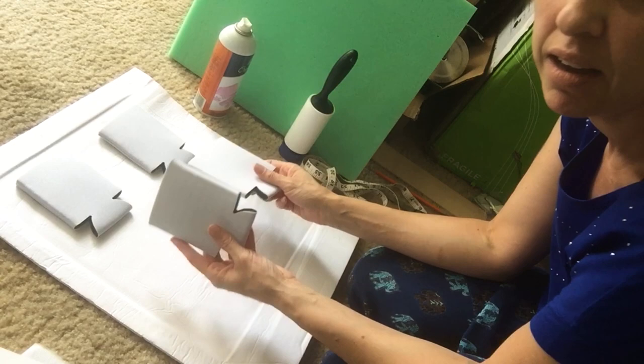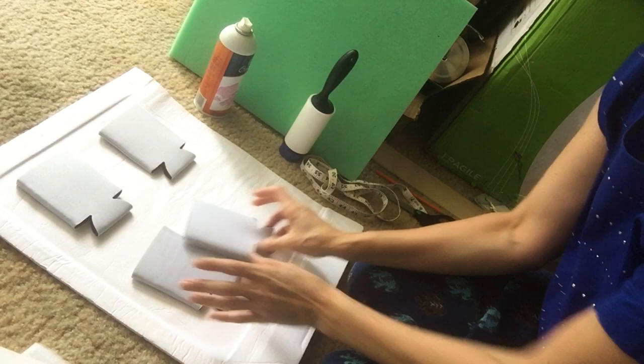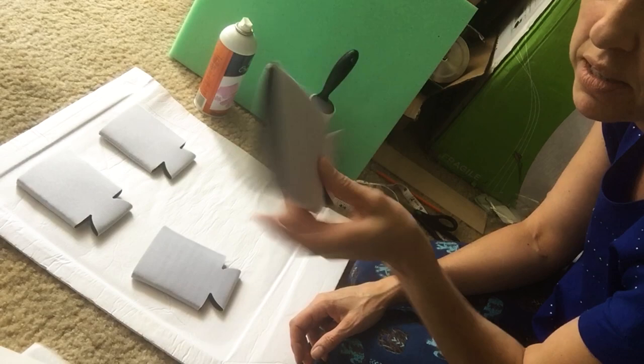Hello, welcome to Stacio Designs. Today I am making some can coolers for a nonprofit organization. I thought I'd record it and show you guys how to sublimate on can coolers or can koozies, whatever you want to call them.